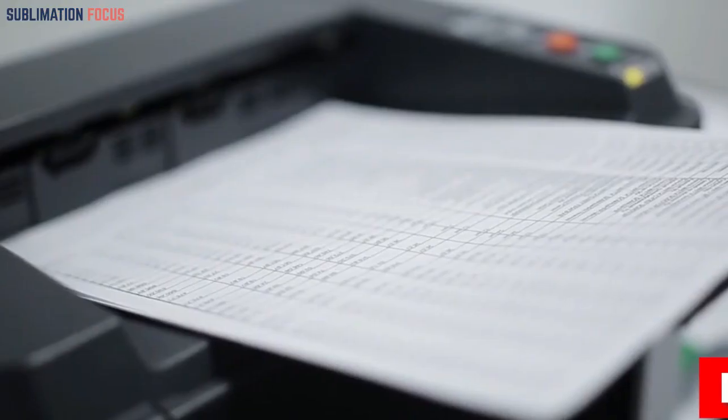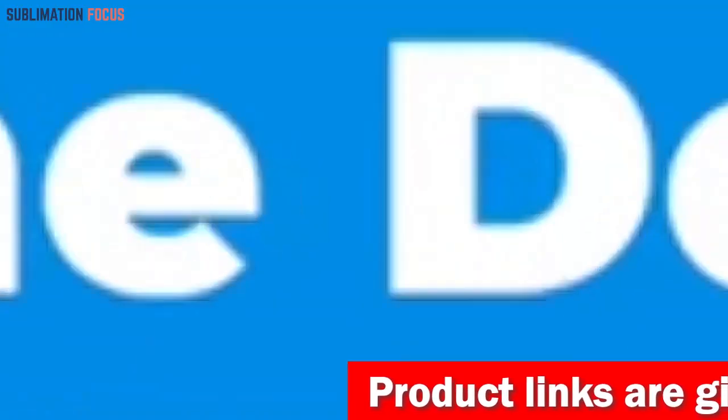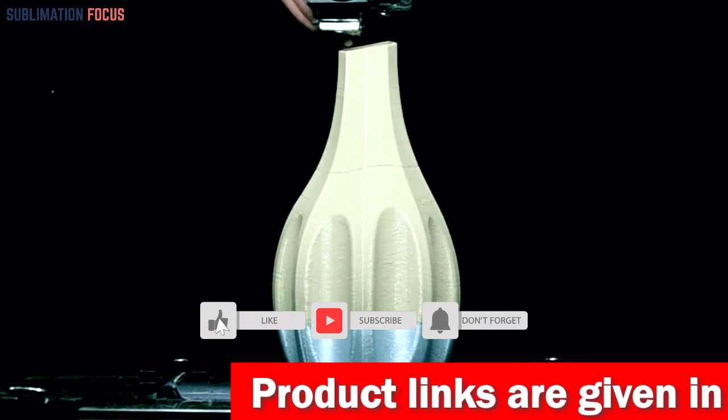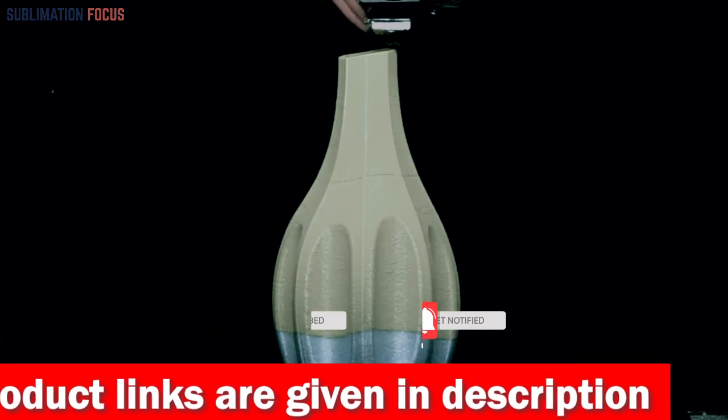If you want to purchase any of these best 3D printers, then check out the link provided in the description box to get them right now. And if you like this video, please don't forget to hit the like button and subscribe to our channel for more awesome upcoming videos linked to printers.